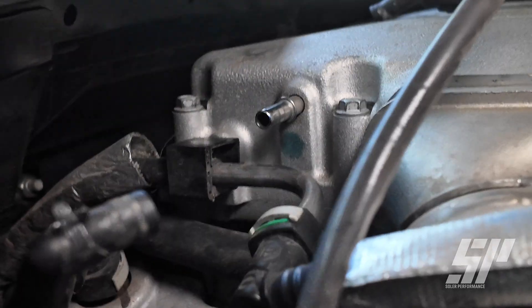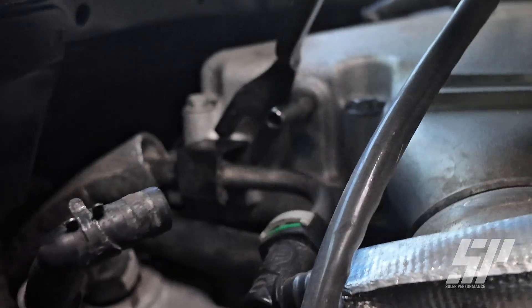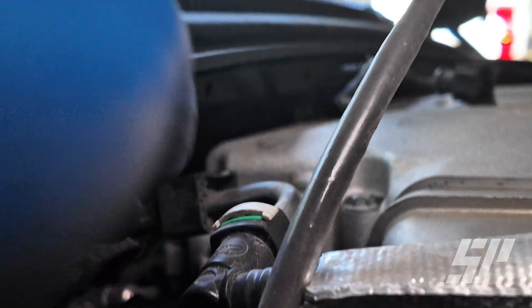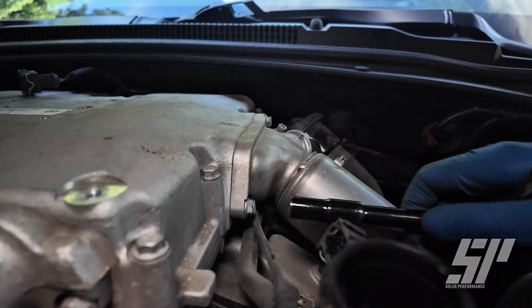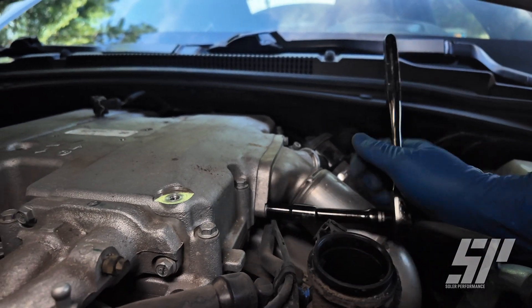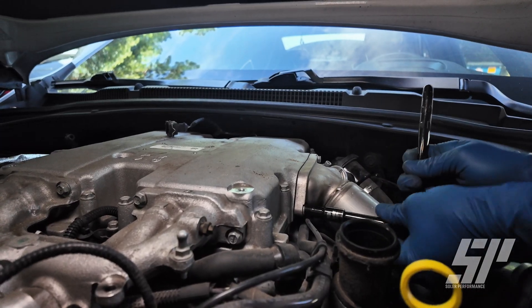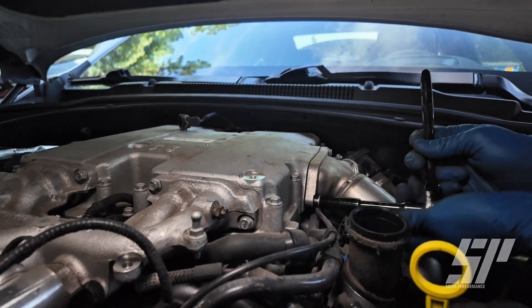Now we're going to come over here and get this connection — it's held on by a Christmas tree style clip. We're just going to break that loose and that's done. There are also two units on both sides, with two 10 mils each. We're going to get those undone and go to the other side as well, so we can completely disconnect this off of here and be able to pull off our top manifold.